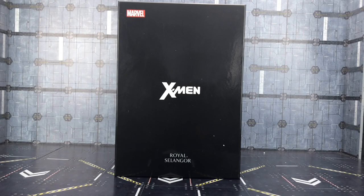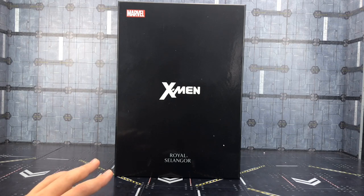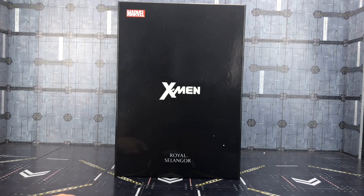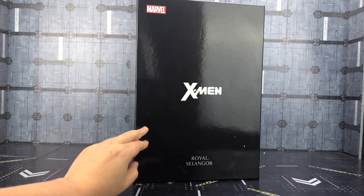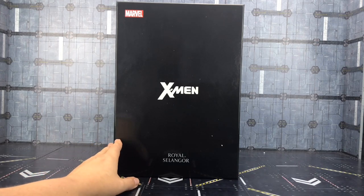Hello everybody and welcome to another review. In today's video I'm taking a look at something a little bit different. We've got another statue from the Royal Salengas Store. You may remember that I bought my son a Venom — I believe it was last year. Now we don't have many statues in our household but we really like the Royal Salengas range. They're not your average kind of statue — beautiful, beautiful products. In today's video we're taking a look at their X-Men Wolverine product.